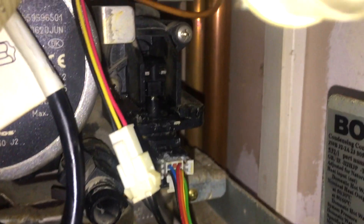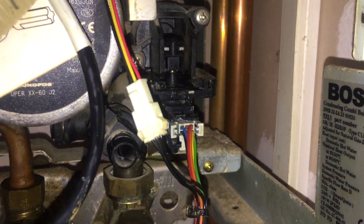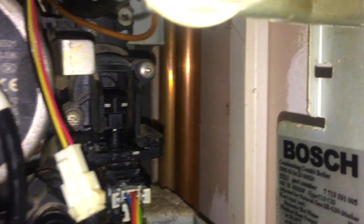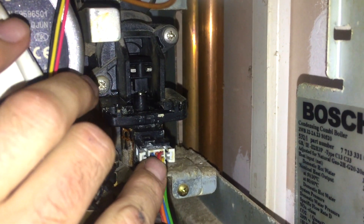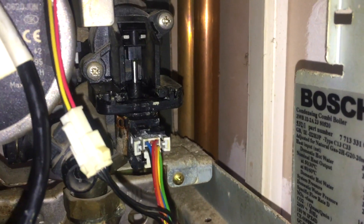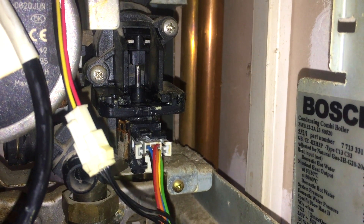Okay, the boiler's running and firing for heating — that diverter valve works. If I turn the heating off maybe it will move back. A tip: when you pull these out, never have them plugged into the electrics, because if they move up for hot water when unplugged — see, that's just moved up for hot water — that pin will come all the way out of the valve actuator and you'll need a new one. I've done that once, maybe twice.